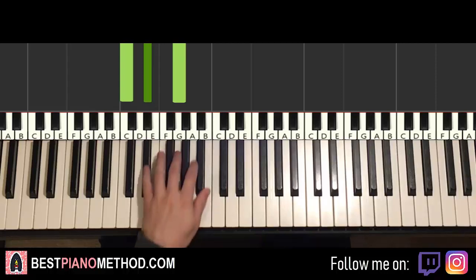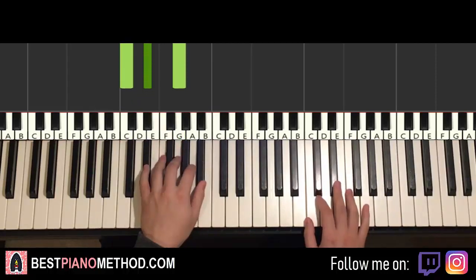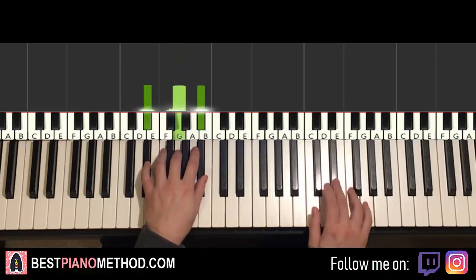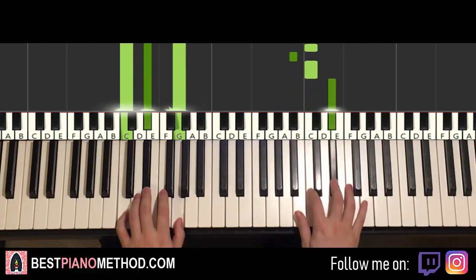So with these two chords in mind — E flat major followed by C minor — the two hands together go like this. E flat major starts off and continues, then C and C minor together. And that's it.